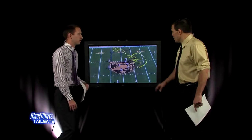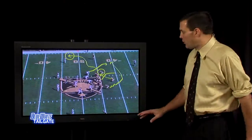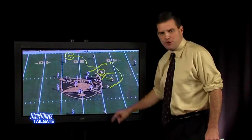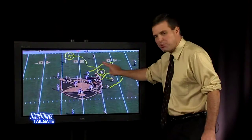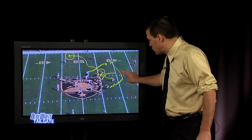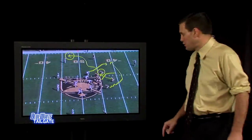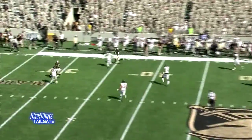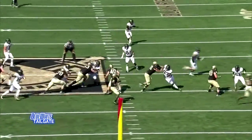They do throw the ball, and once they get you playing the option — because it's assignment football — if this guy is responsible for the pitch, they'll come down the line, fake to the fullback, get the linebackers up playing pitch responsibility, and then sneak the receiver out that he'd normally be covering. That receiver jumps off the line onto a wheel route, you've got a post outside, and it creates a big play. You look at that outside linebacker at the top — he goes right to the pitch — and the guy he should be covering goes down the sideline.